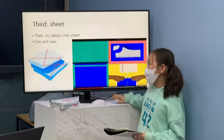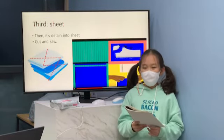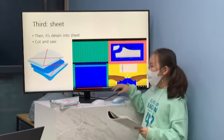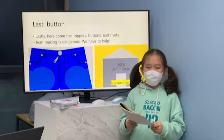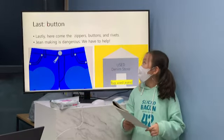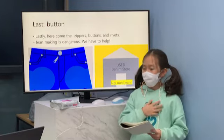Third, we sew the jeans into shape. We dip the jeans into a finishing process, then they are cut and sewn into jeans. Lastly, we add buttons, zippers, and rivets to finish the jeans.